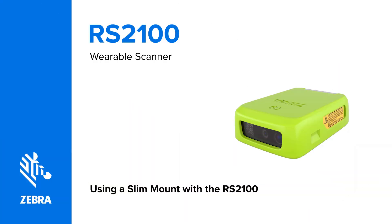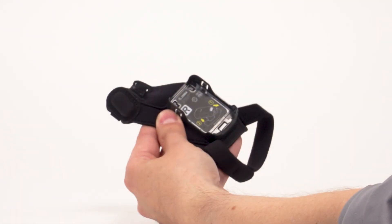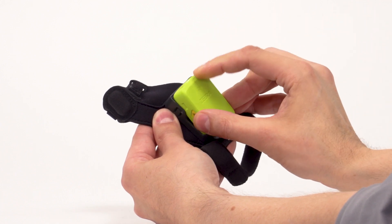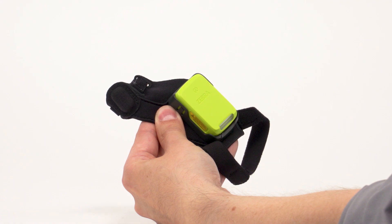Using the slim mount with the RS2100 wearable scanner. In this video you will learn how to use the RS2100 wearable scanner with a slim mount. Start by attaching the scanner to the slim mount. Push the LED end of the scanner into the plastic slot. Press the front end of the scanner into the slot. Push down firmly until the tabs close around the scanner's tab notches.